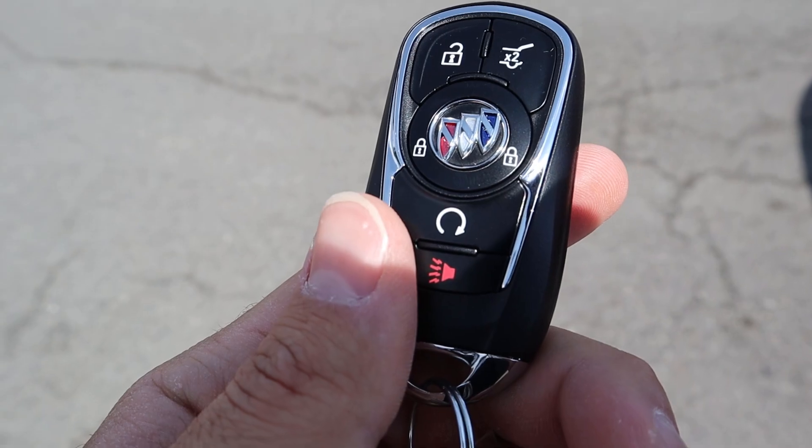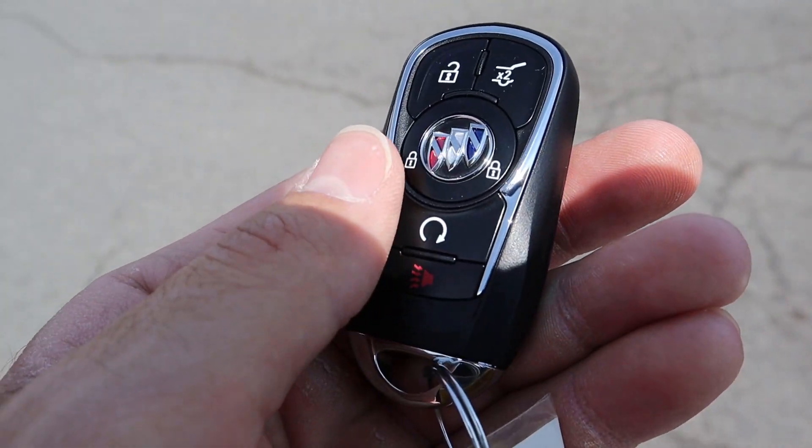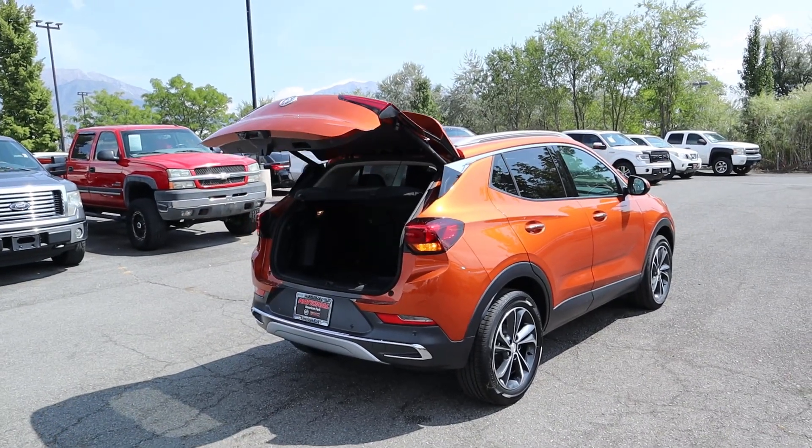Here's our key fob. We've got the Buick logo on the front, then a bunch of controls to unlock and lock it, and also the remote start. The lock button is actually the Buick logo, which is pretty cool. And we can also open up the rear hatch, which is a nice feature.